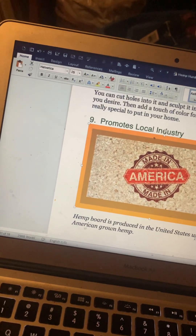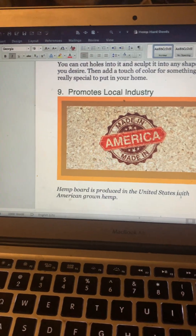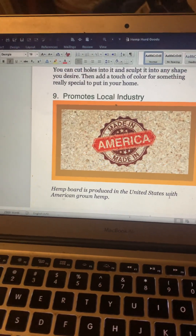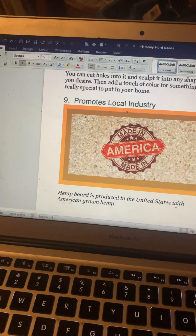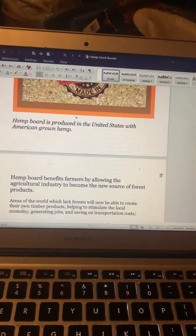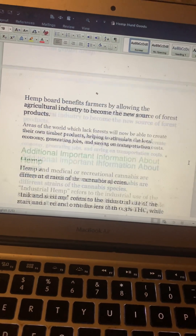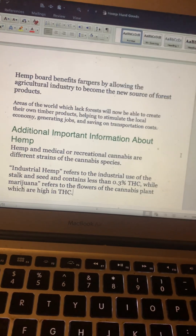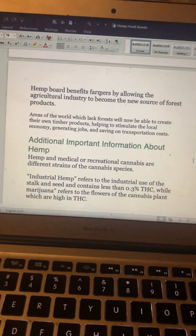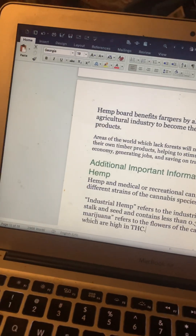Number nine: hemp board promotes local industry. This company was made in America, and we could easily start growing hemp here. For people who want to rejuvenate America's economy, we can do this on American soil. We could also take these lessons and abilities overseas to Africa and places that really need help. Hemp board benefits farmers by allowing the agricultural industry to become the new source of forest products. Areas of the world which lack forests will now be able to create their own timber products, helping to stimulate the local economy, generate jobs, and save on transportation costs.